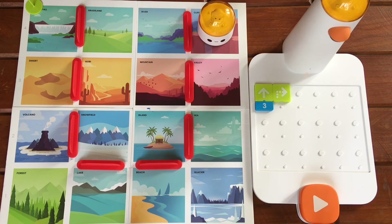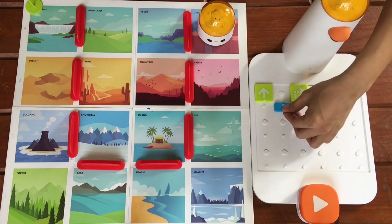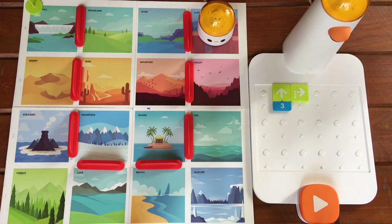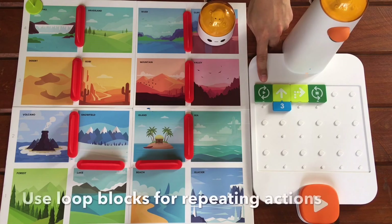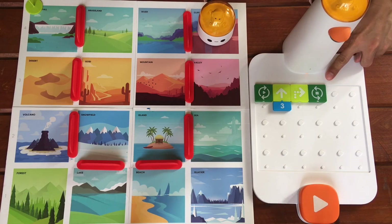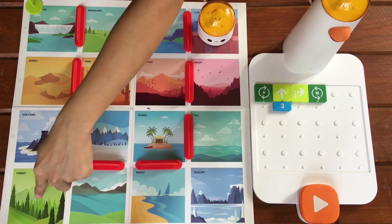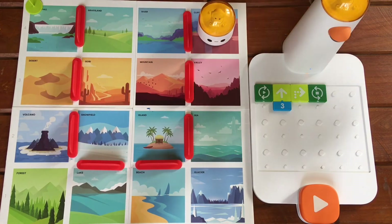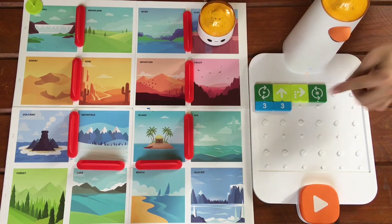Since the coding blocks are intentionally limited, we are going to use the loop blocks to overcome that limitation. This symbol signifies the start of the loop, and this symbol signifies the end of the loop. Since we are going to do the series of actions three times, we place the number three at the start of the loop, which means it will execute the loop three times.